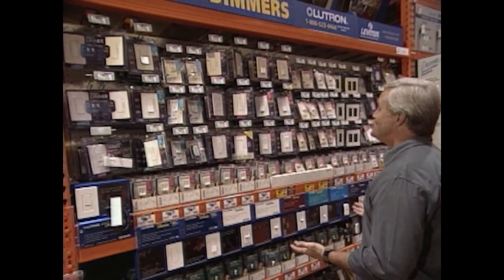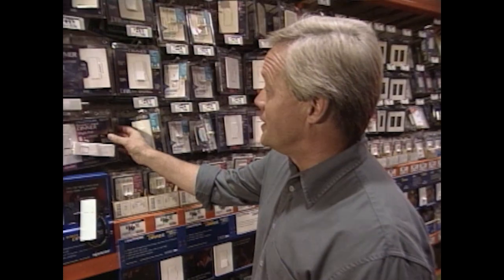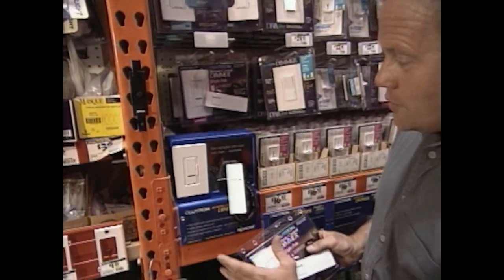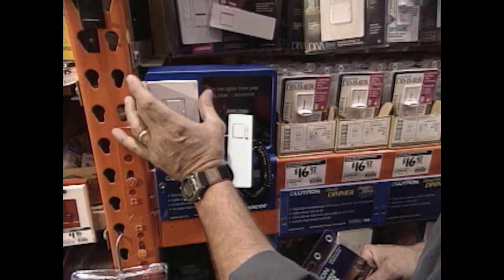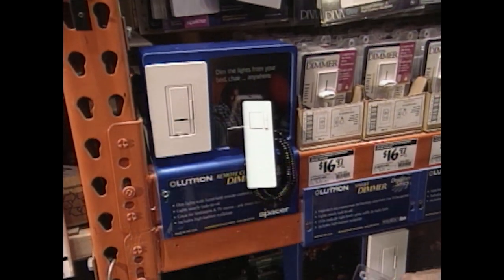Dimmers are more popular now than they've ever been because homeowners are realizing you can really control the mood in a room by controlling the light intensity. There are so many different styles, but now there's a new one called the Spacer from Lutron — it's a remote control dimmer. The display shows it can replace a regular single-pole switch: to turn the light on, you hit it one time and the lights slowly come up.